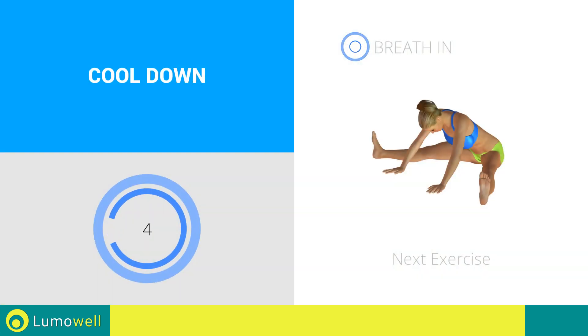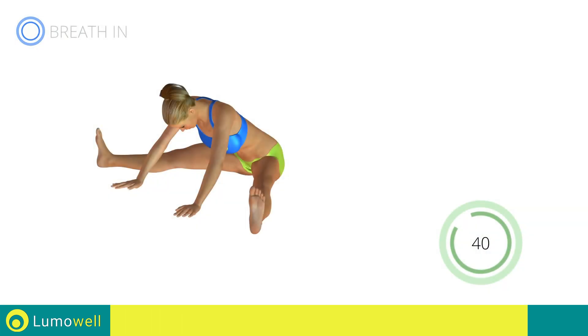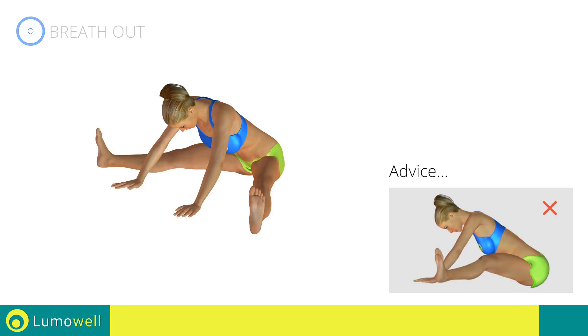Go! Next exercise: stretching hamstrings. Go! Be sure not to bend your legs throughout the exercise.